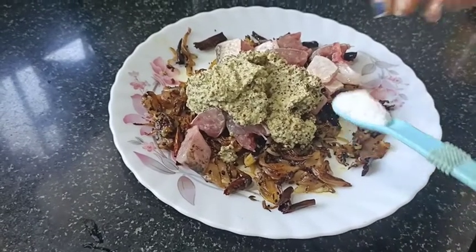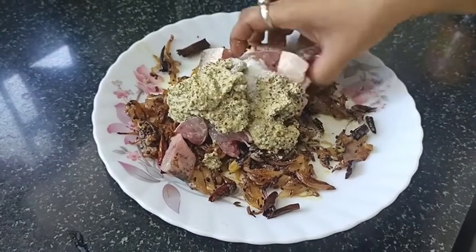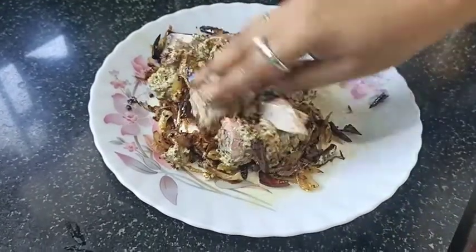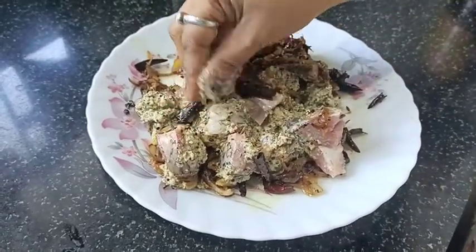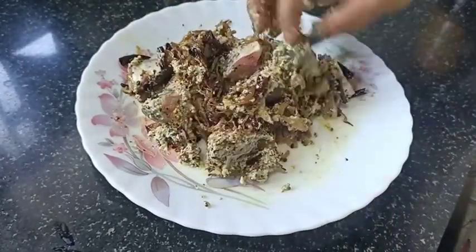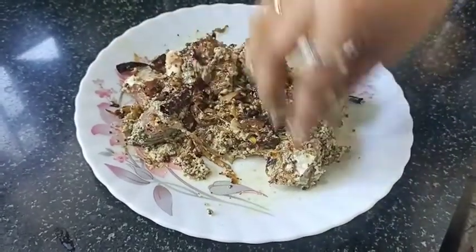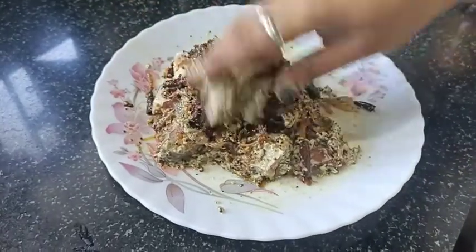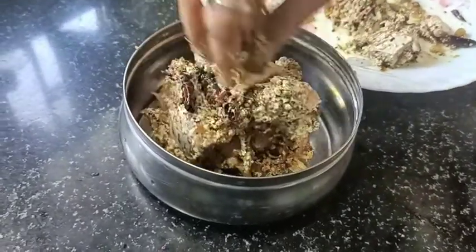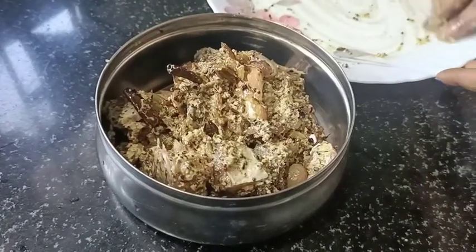Mix the sauce in. Mix it well — mix if there is chili powder, mix it well. You can add the dhaakon, so you can add the dhaakon. The dhaakon is added.